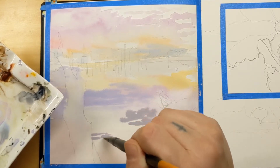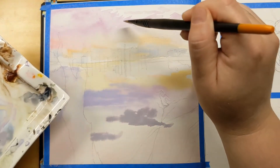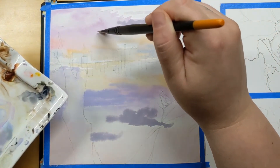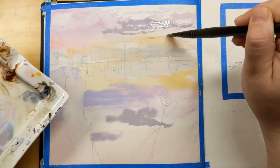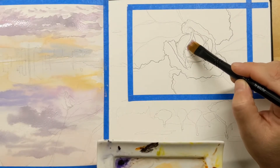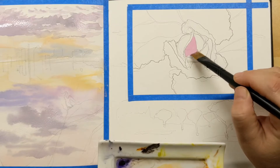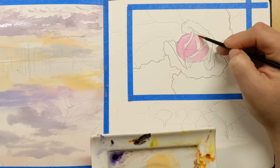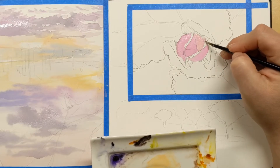Even though these are not gouache, you have to be very careful when trying to layer them because they lift really easily. The paints in the palette re-wet very, very easily — to the point where that gray has a hole in it because I got it too wet and accidentally jabbed my brush right down into it. It's really easy to get paint off these, so keep that in mind.